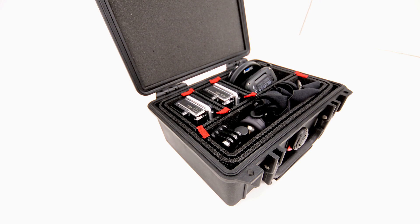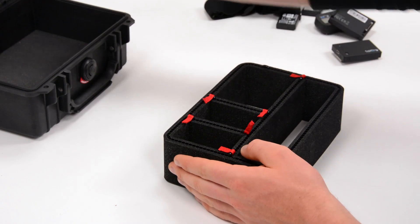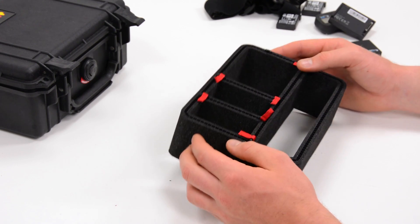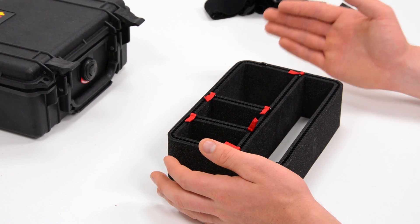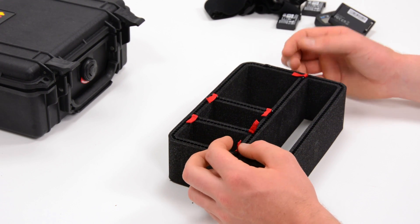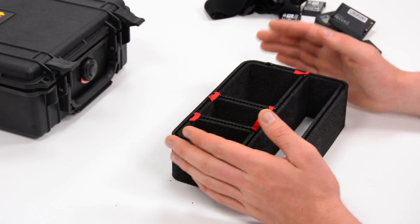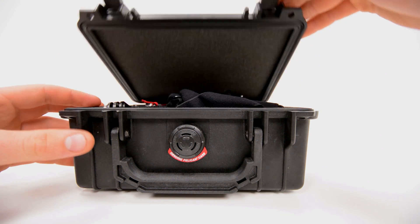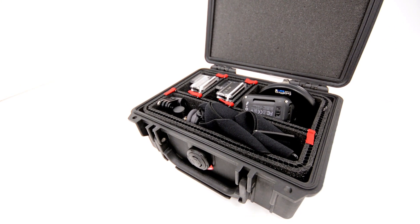Most of their divider systems ship per case, so you can go on their website and they'll ship you a cutout pre-cut for your case — like this one for the Pelican 1150. But you can also work with them to customize it. For example, if you're a wildlife photographer with massive zoom lenses and also want to carry other gear, they'll work with you to design a foam cutout system to accommodate that, offering a next-level of protection with nice solid walls.